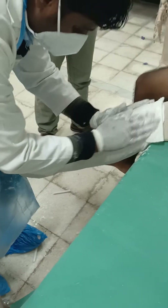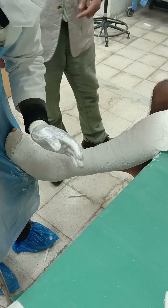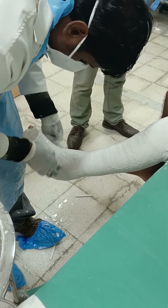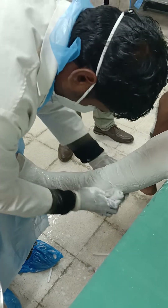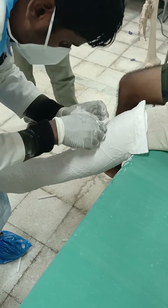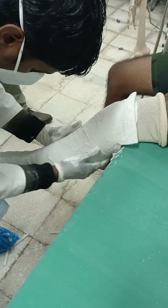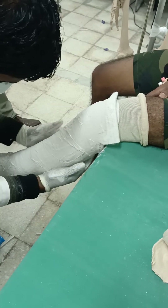Now comes the important step: moulding. The initial moulding will demonstrate how to mould for the gastrocnemius — both the medial and lateral heads. Using one firm movement between the two heads of gastrocnemius, mould strongly.